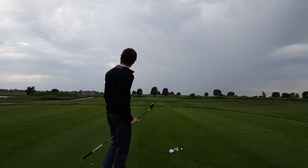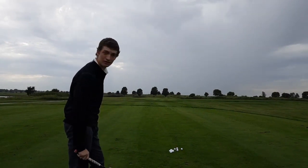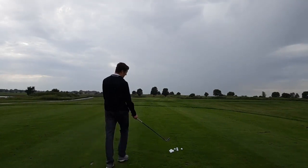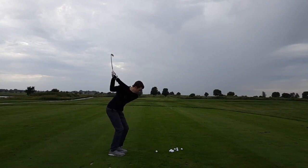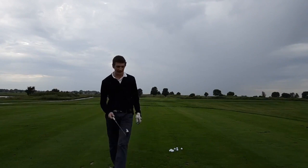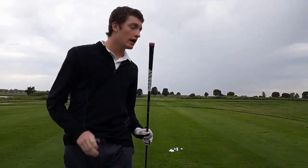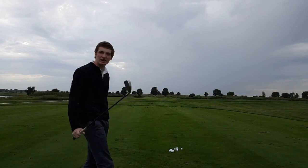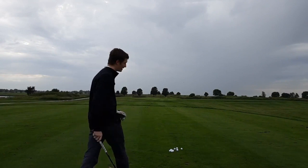That was a bit of a mishit, but still got over that front left bunker, which is about a 215 carry. It's super forgiving — that was a bad shot out of the toe, but it's still probably only like 15 yards off line, especially to a big green. That's really nice. That one landed about 5 yards short of the green, and I hit that pretty much right on the face. Still on a perfect line — especially on a par 5 when I'd be using this off the ground, still a really good look at birdie if I can get up and down.